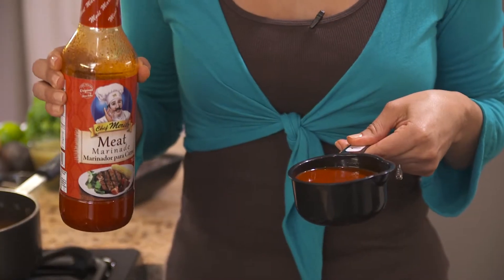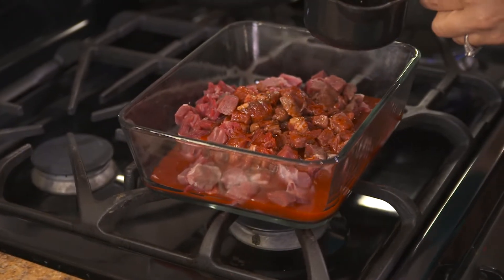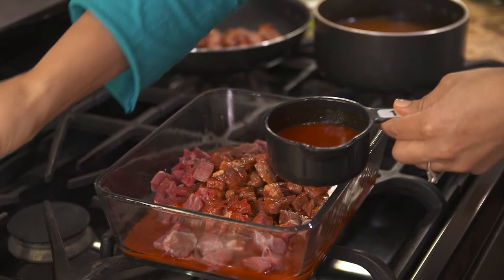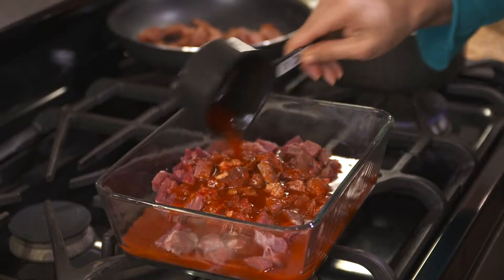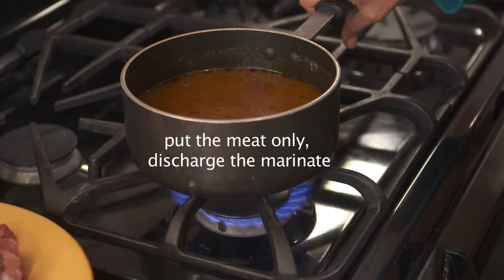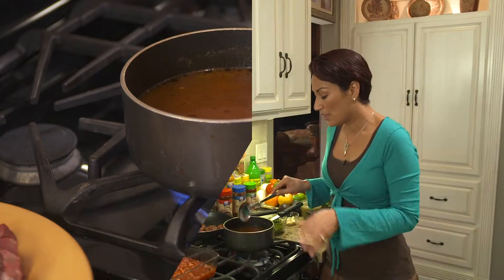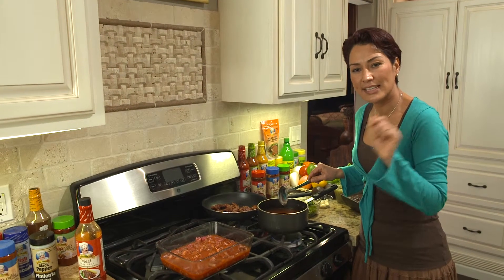We take the Chef Merito meat marinade, one and a half cups, and we're going to let this sit for at least half an hour so all those incredible potent spices just take over. Then take a clove of garlic and in a pot with two cups of water we're going to cook that, let it boil and simmer, and let all those tastes sink into the meat. We cook that slowly for about 45 minutes till fully cooked, nice and tender.